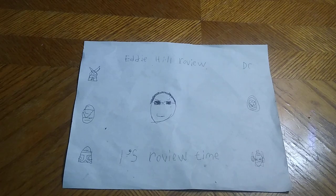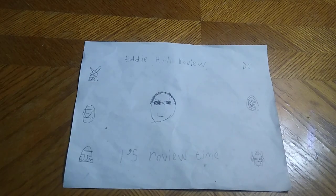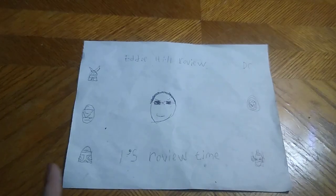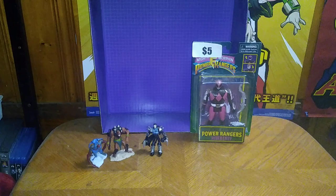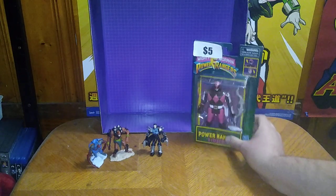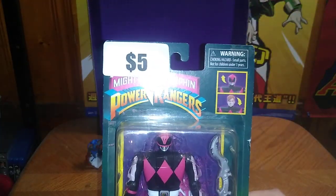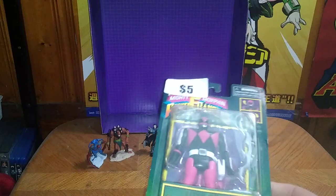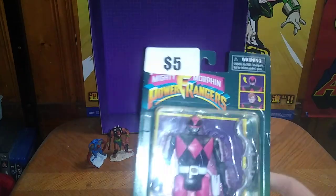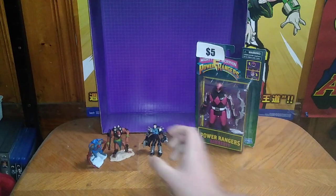Hey, what's up YouTube land? It's your boy Eddie Hill, the White Oak, Pennsylvania toy collector, and it's time for another Eddie Hill review. Today we'll be reviewing some random little figures and one Power Rangers figure. I got this for $5 from the Monroeville Exchange. This is two of my last unpackaged figures, so I will be opening up a couple unpackaged figures somewhere in the future. But before we look at that, we're going to look at the little figures.